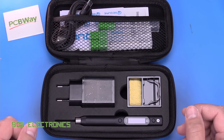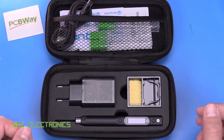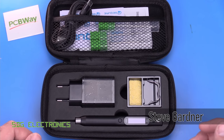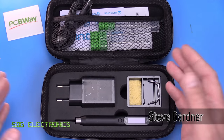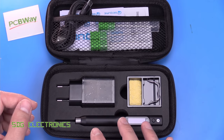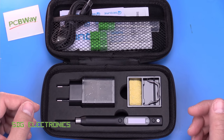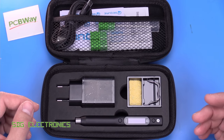The Sequre S60 seems to be pretty popular in the hobbyist community. Today we're looking at the Sequre S60, which is a JBC-style USB soldering iron that takes the C210 type cartridges. Let's have a quick look at it on the website.